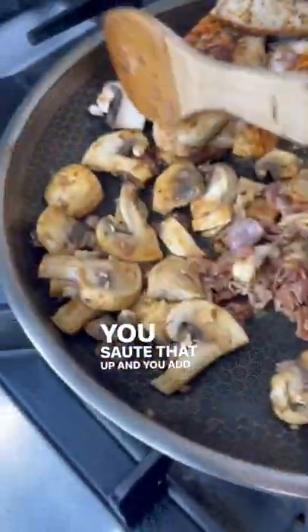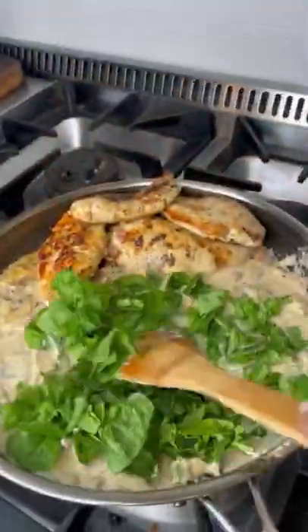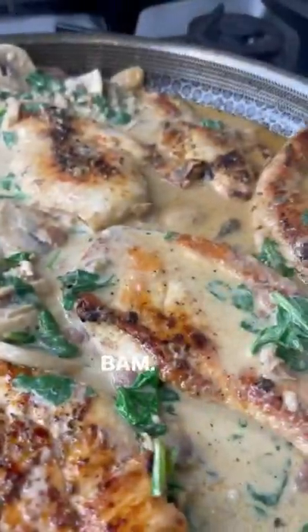You sauté that up and add either white wine or some chicken broth with a package of Boursin cheese — that is the secret ingredient, you guys. Handful of spinach, bam, delicious.